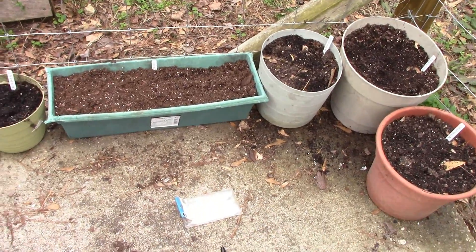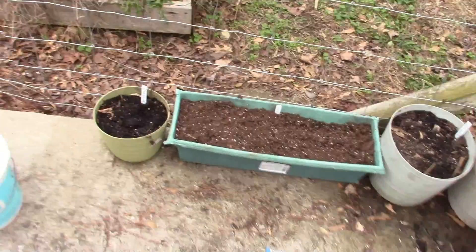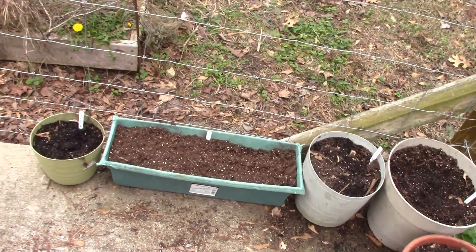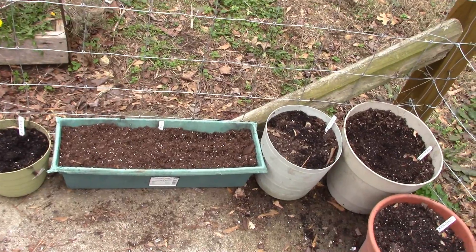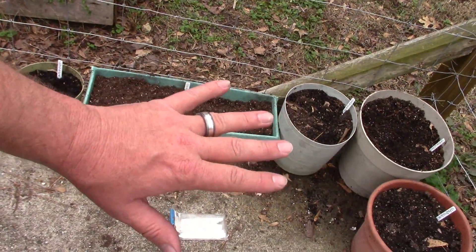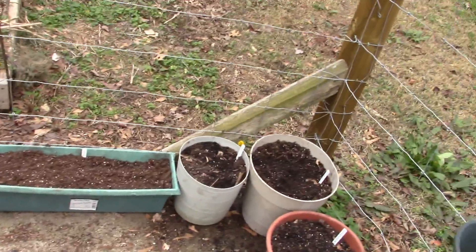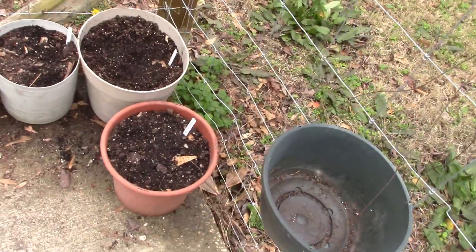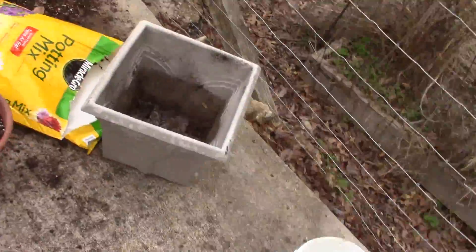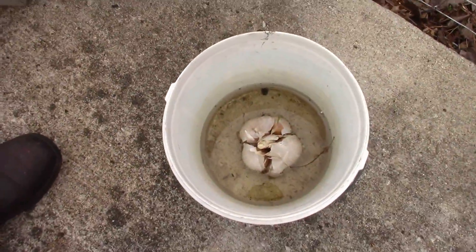I went ahead and got the softneck garlic in. We're planting ginger this year as well because we use a lot of it. I bought some from the grocery store, which was $3 for a piece about as big as my hand, cut it up, and planted it. Going to see how that does — this is the first time I've ever done that. And now we are getting ready to plant some elephant garlic.